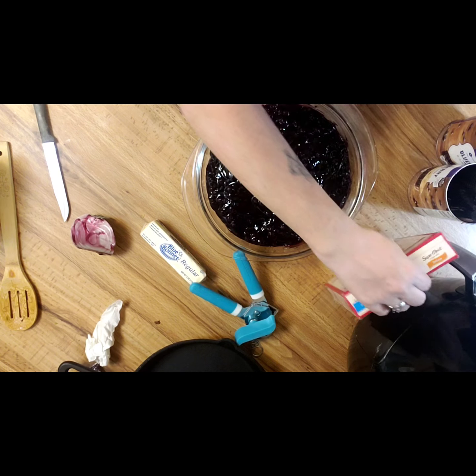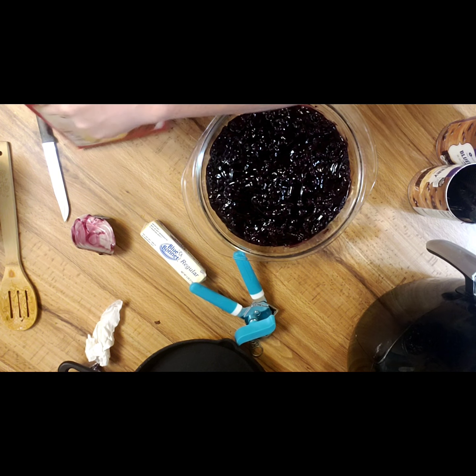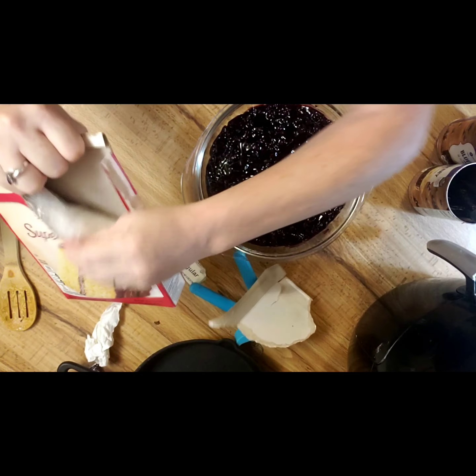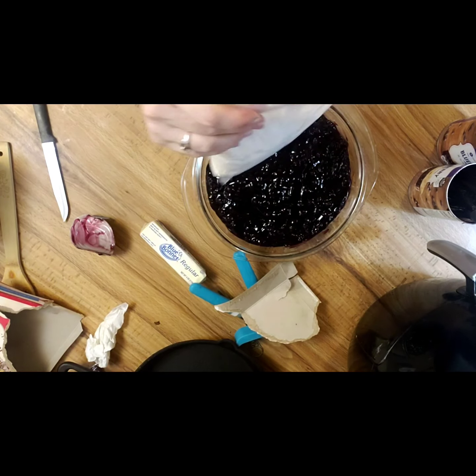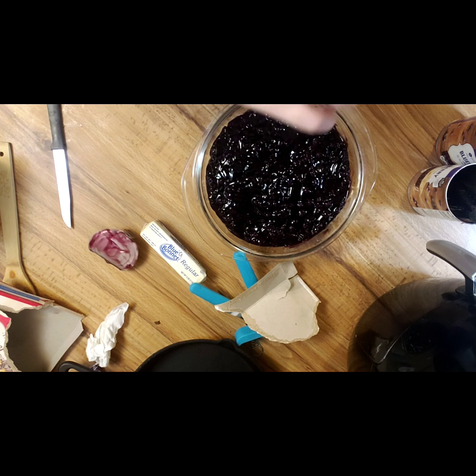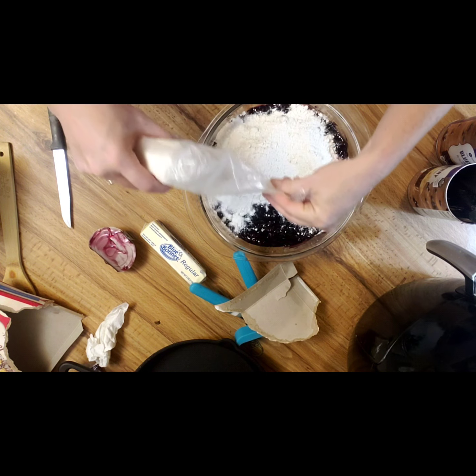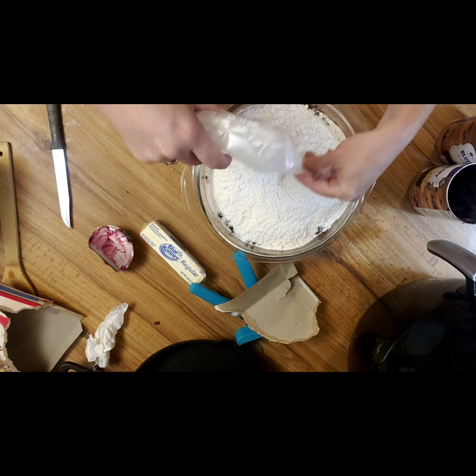Whoops, there's my mess. Now you're going to open up your cake box and dump it right on top. That's the name — dump cake. We're dumping it all in here.